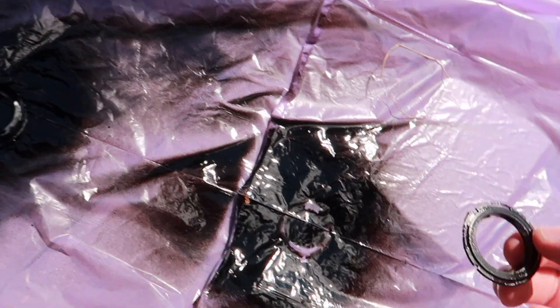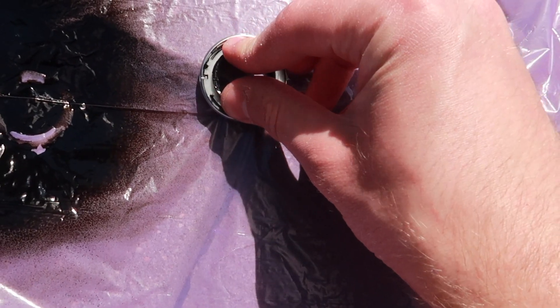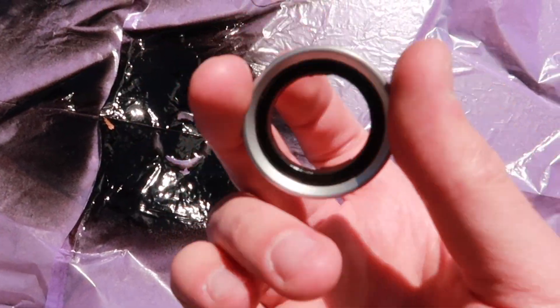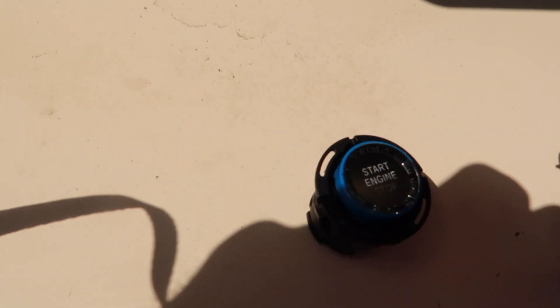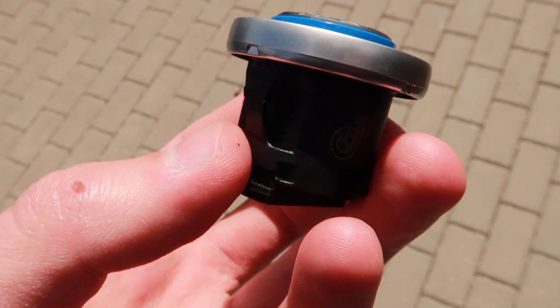I think it should be dry at this point, so let's try and apply it. It goes like this, and here's the top part. Looks pretty good — let's put it on the button and install it to the trim. We do have our start button, we have the trim, and overall it looks pretty nice.